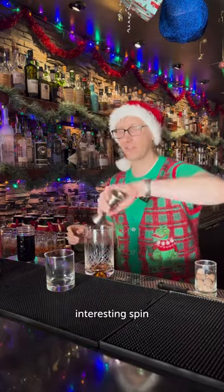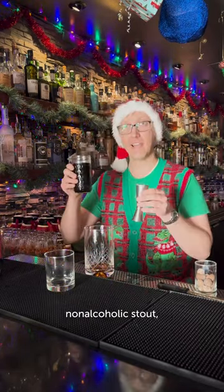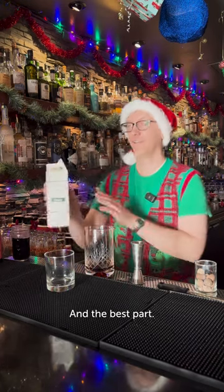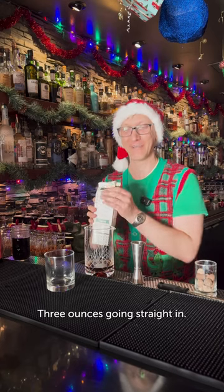And to have a nice interesting spin, going with a non-alcoholic stout, an ounce and a half. And the best part, Smith Brothers eggnog, three ounces.